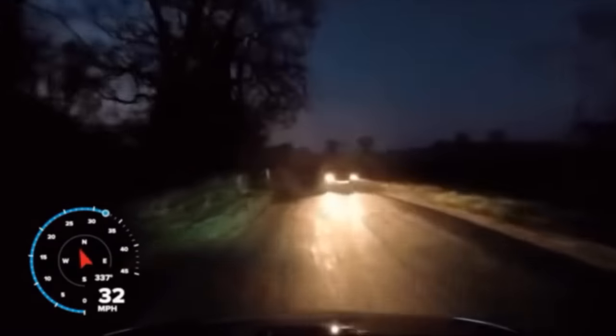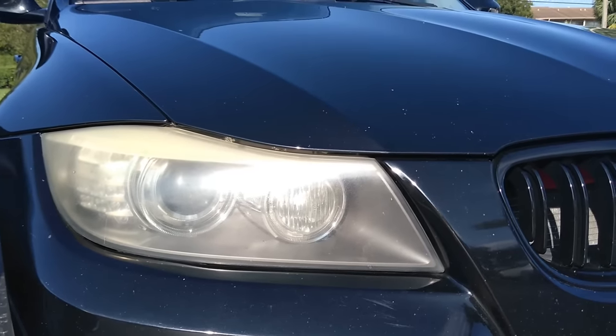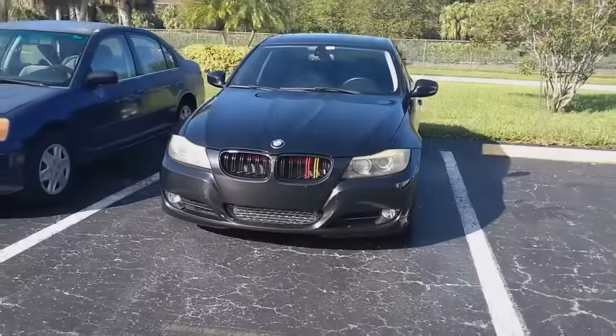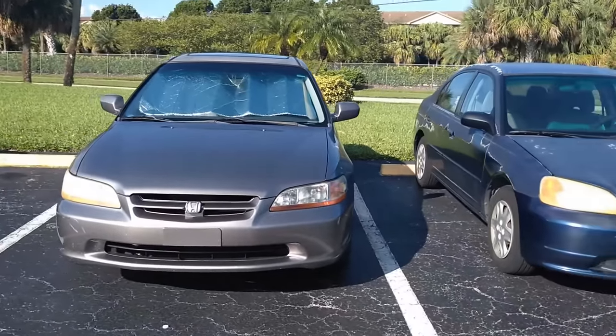Have you noticed your headlights are not as bright as they used to be? Do you find yourself putting the high beams on to see better at night, or find it hard to see when it's raining? Have you even seen your headlights lately? Do your headlights look hazy or yellowed? Well, then it's time to clean your headlights. Today we are going to be working with three different sets of headlights to test out all our different hacks and see different results.